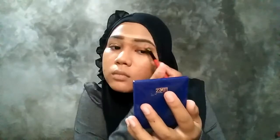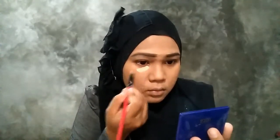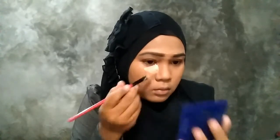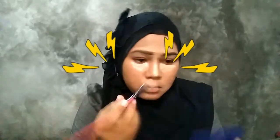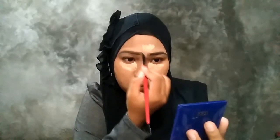Di kelopak mata — pokoknya di bawah alis itu. Setelah itu aku pake untuk menutupi kantung mata, karena yang suka begadang ini ya. Terus aku taruh di hidung biar agak mancung gitu, biar cahayanya menonjol.